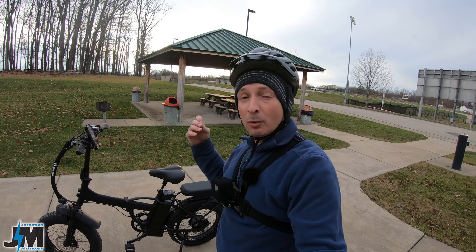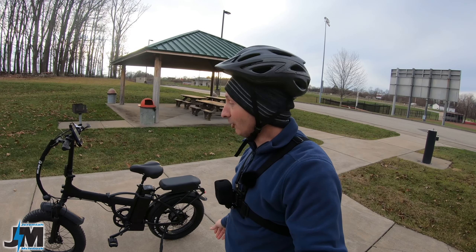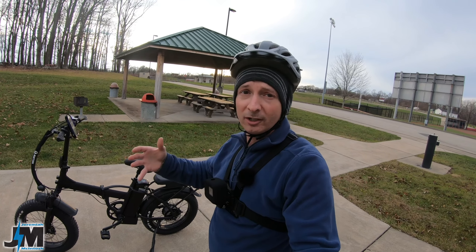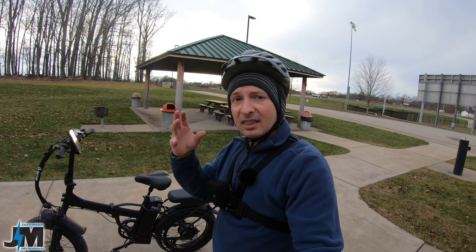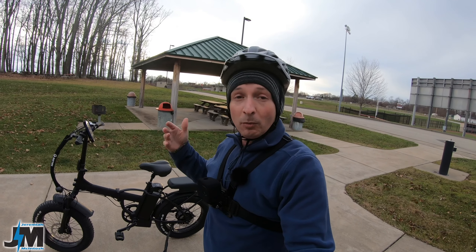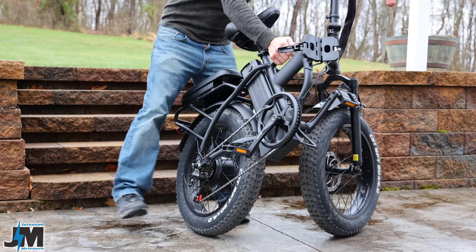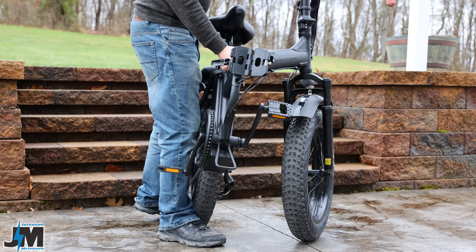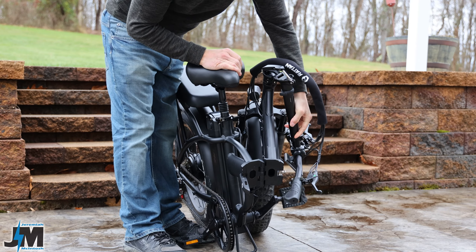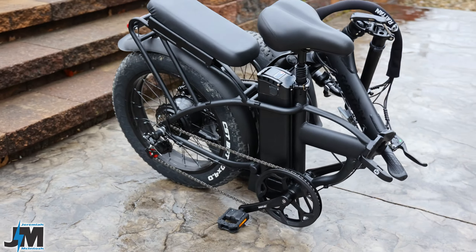It's going to be a quicker video than what you're used to on my channel — lately they've been about 30 minutes long — but it's getting winter time and cold out. Rattinn did send me this bike for testing and review purposes, but that is definitely not going to prevent me from showing you how it performs and giving you real-world testing to help you make an informed decision.